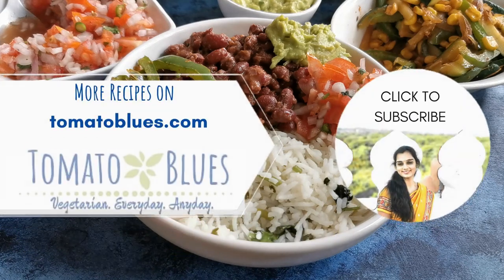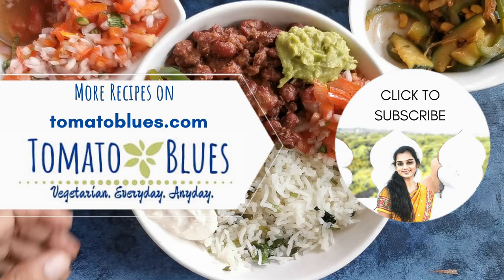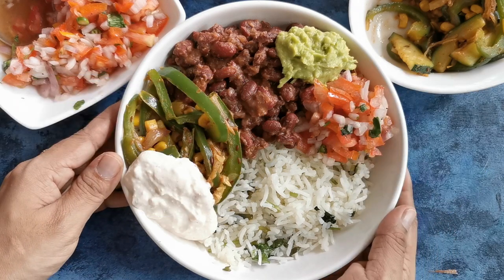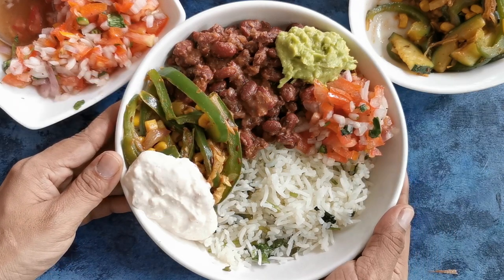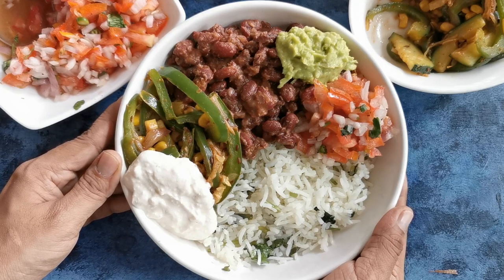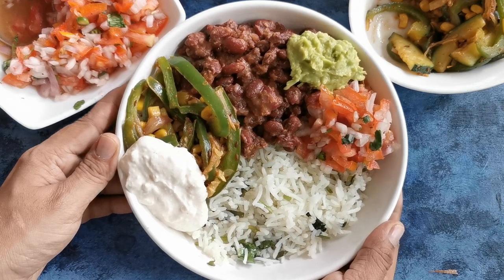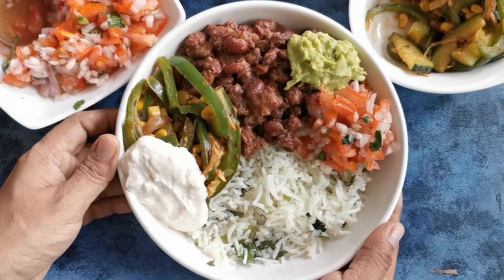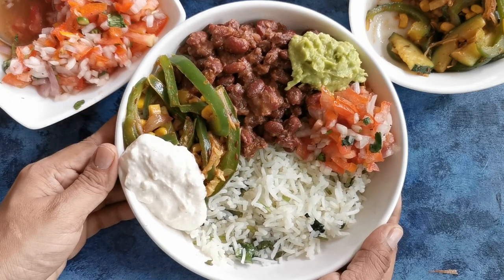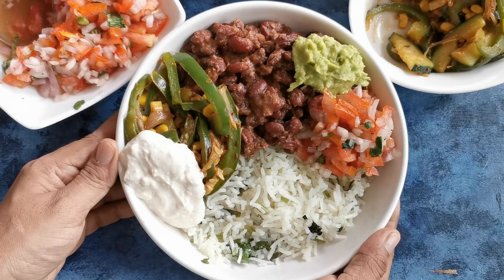If you enjoyed watching this video, please subscribe to our channel and hit the bell icon for regular recipe updates. You can find more recipes on tomatoblues.com. I hope you all enjoyed watching this video as much as I enjoyed putting together this delicious Mexican burrito bowl. If you tried this recipe, click a picture and share it with us on Instagram by tagging us at Tomato Blues. Thank you so much for watching — we will be back soon with another recipe. Till then, take care, stay home, stay safe, and bye bye!